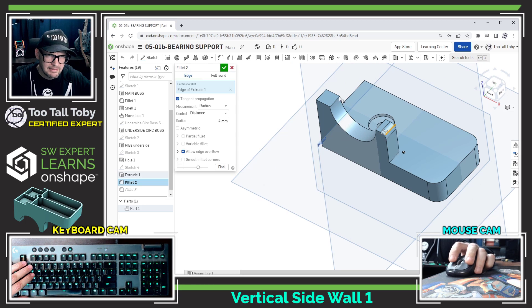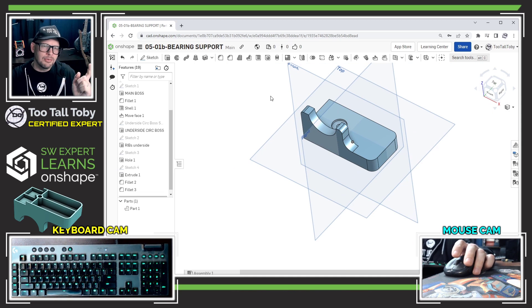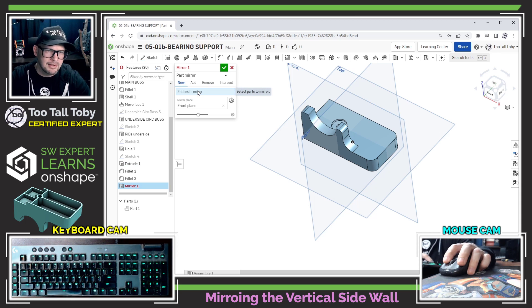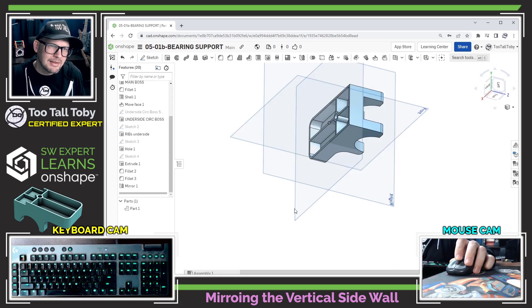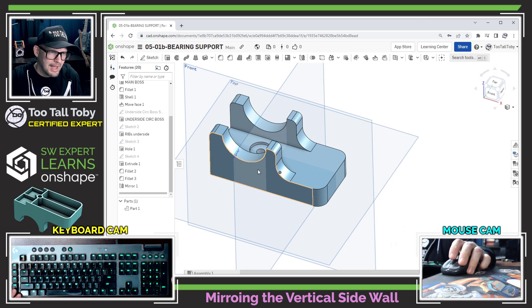I missed one edge on my 4mm fillet, so I edit that feature and add this edge as well. Now I'm ready to mirror, but I was struggling here — under 'entities to mirror' I couldn't just pick individual features like the boss extrude I created; it seemed like I had to pick the entire body. Since the whole part is symmetric that worked out okay, but I'm not sure if I'm missing something. Can you let me know if there's an option to mirror just specific features?